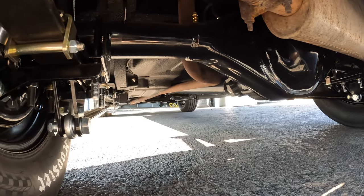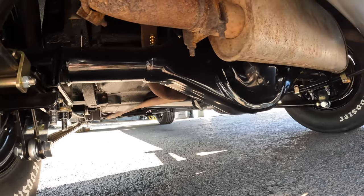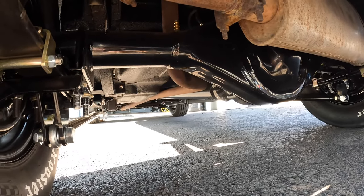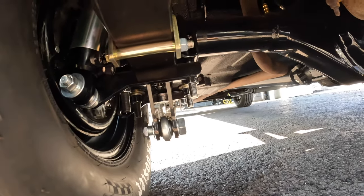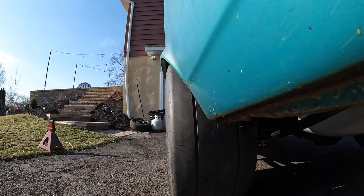This thing is the most race-carded out six-cylinder car of all time. Hopefully soon we get to putting the V8 in this thing, because this is crazy. That's tight.